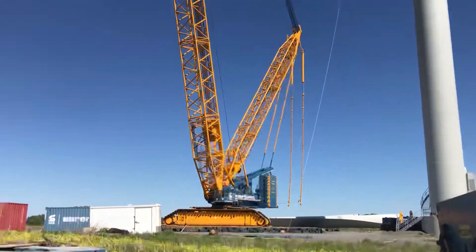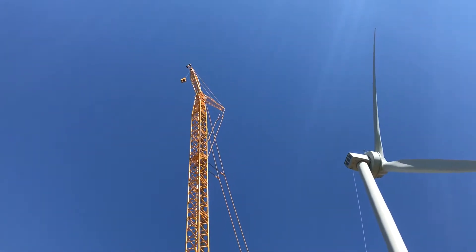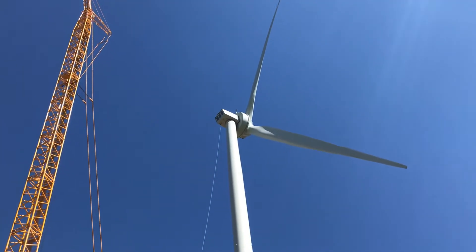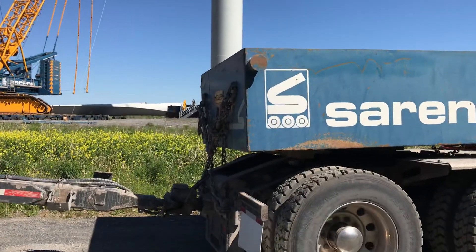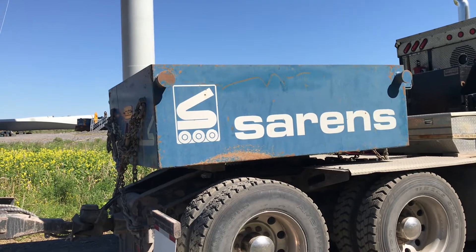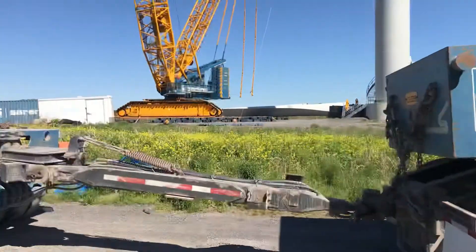There's a C500 and a 3800 all the way up there, about 430 feet, and they've got one more blade to install. Pretty cool. And there's your ballast — they've got a chain on the truck to keep the weight down.